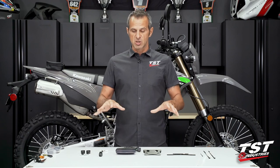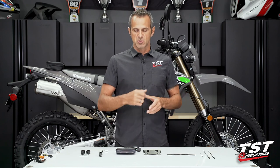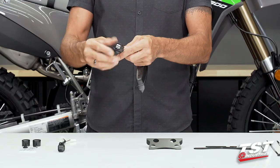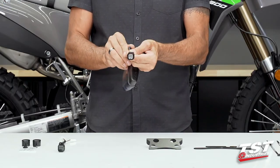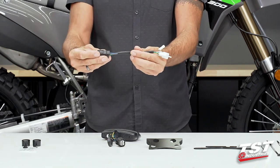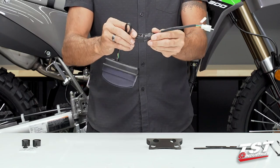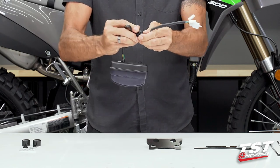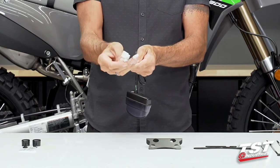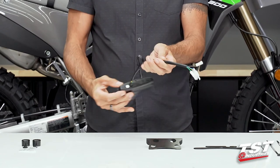In the product page for this kit, you will be presented with the option of choosing smoked or clear. As you can see here, we do have our own proprietary plug on this component. For this vehicle, we do have a vehicle-specific harness. You plug it through, and then you're able to plug right into the harness with OEM-style connectors. No big deal.